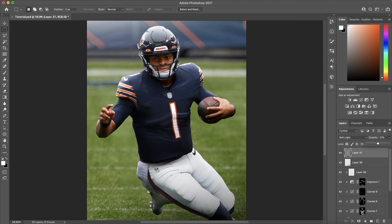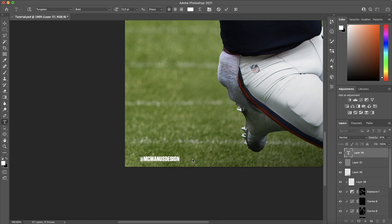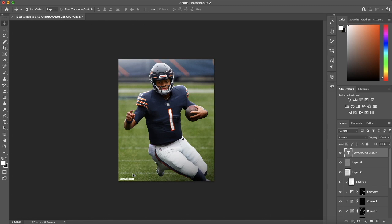Of course, don't forget to add a watermark. I like to use the font Tungsten Bold — I'll put it in the bottom corner small, but you can make it however big you want. Some people put it near the player or on top of the player. I just like to put it in the corner a little bit smaller to keep it out of the way.